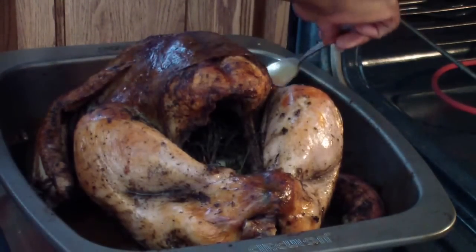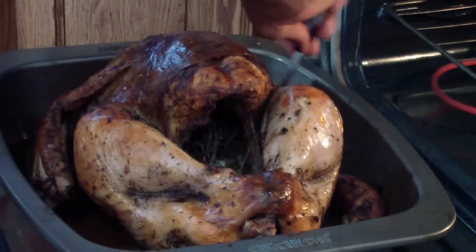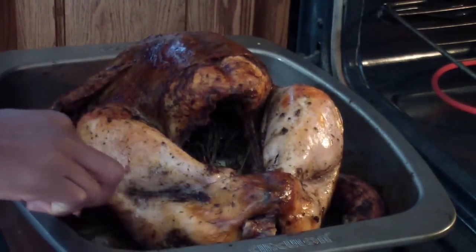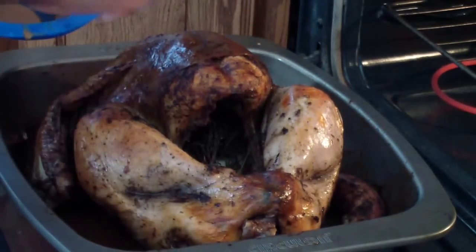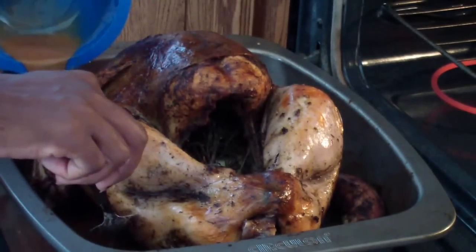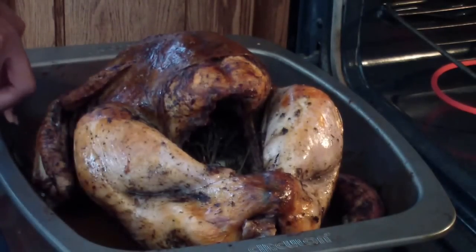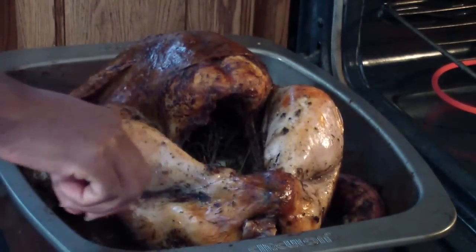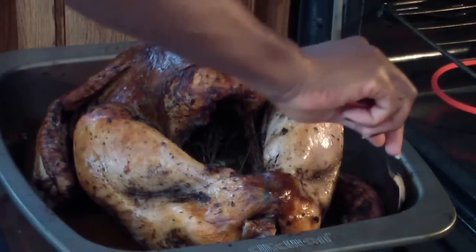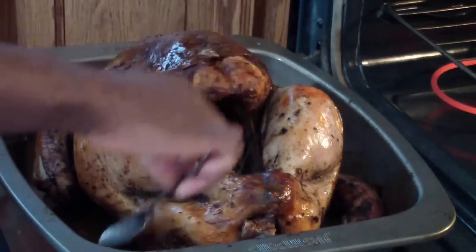You can put that gravy on top of your mashed potatoes, or if you're making rice it's great too. We're having rice so I'll put that gravy and just mix it around. Oh, this looks good guys — this is exactly what you're looking for.